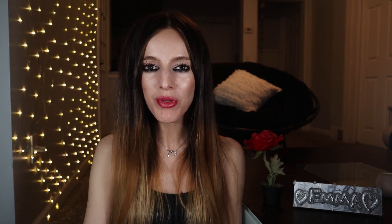Hi formulators, welcome to my channel. My name is Emma and I make skincare products. Here on my channel I teach you how to make skincare products and provide free formulas every single week.